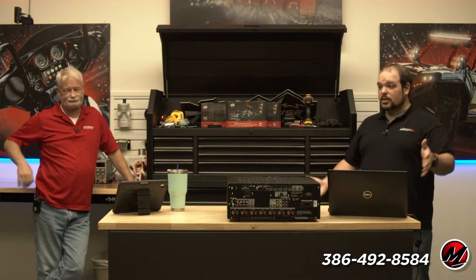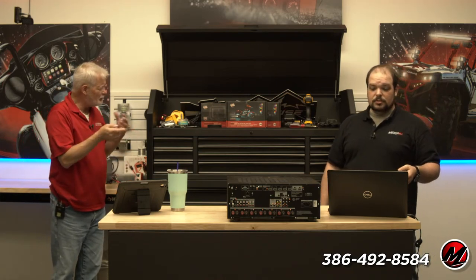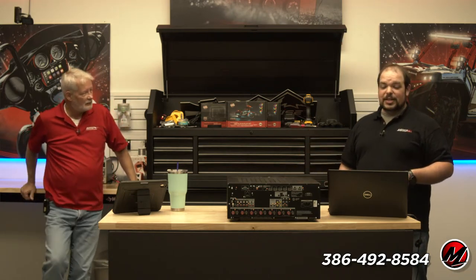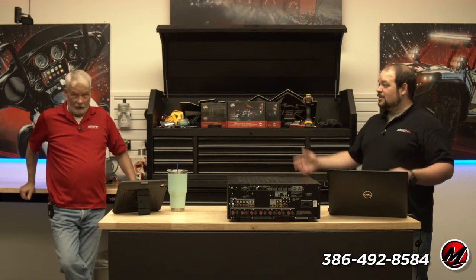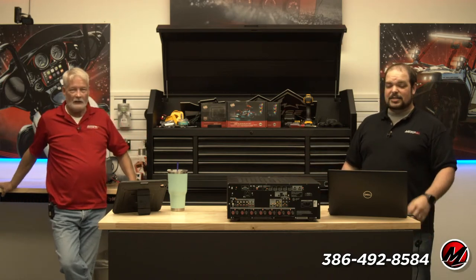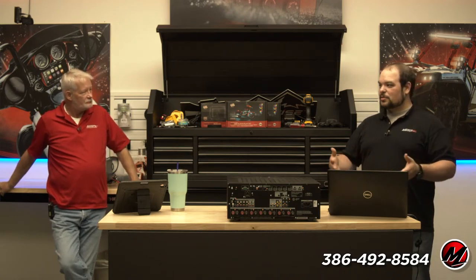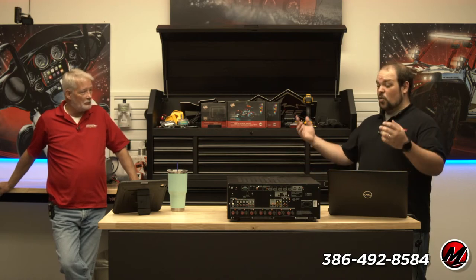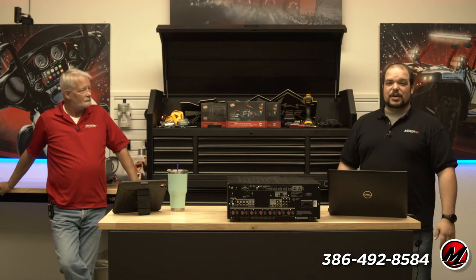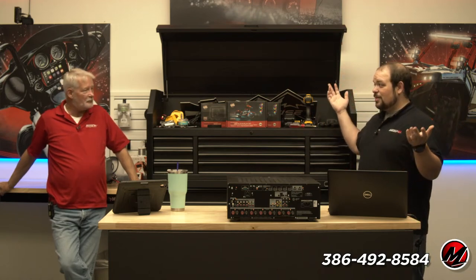There are going to be some $449 2.1 AVRs — we saw that from Yamaha with the lower-priced models, which kind of surprised me because I don't think of Yamaha as being down there. Usually it's Denon or Sony. The Yamaha 4A is around $450 and the 6A is around $650. Leo is saying dinosaur bones are easier to find — you're looking at eBay or Facebook Marketplace.